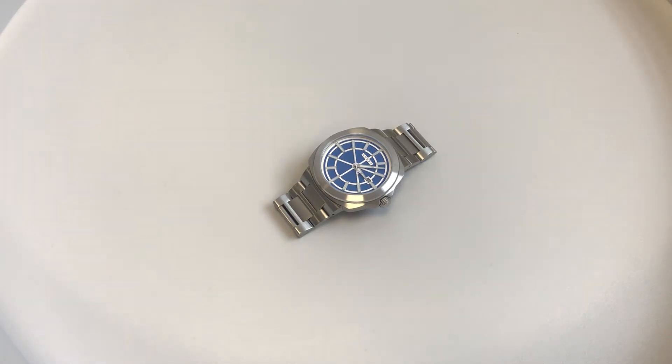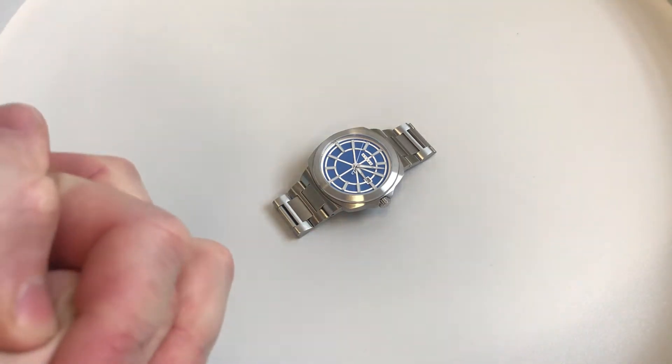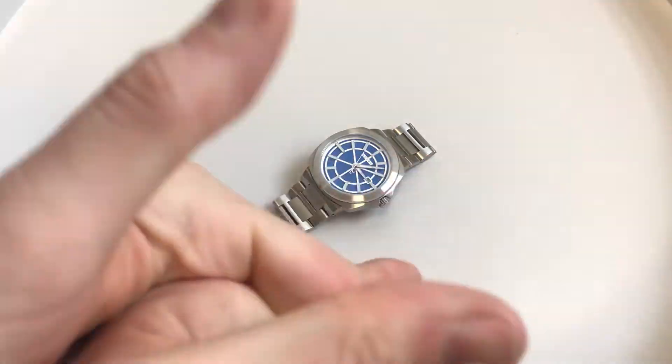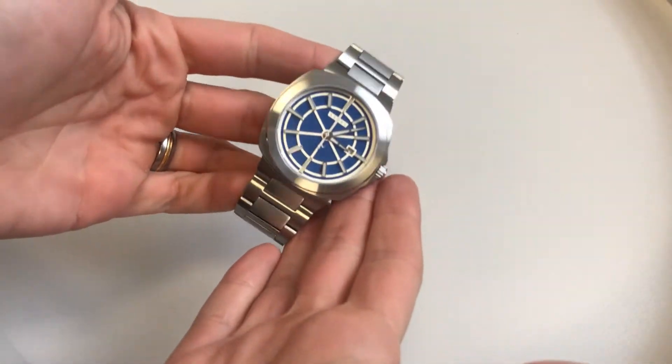Hello, this is What's All About with another watch review. In this review we are looking at a watch currently on Kickstarter. The Kickstarter campaign ends April the 26th, 2018, and this is the Ayers Metropolitan.